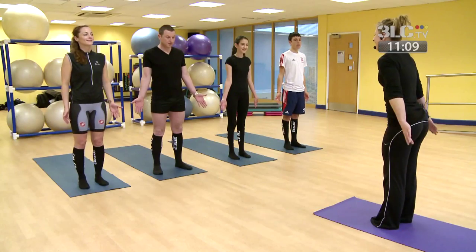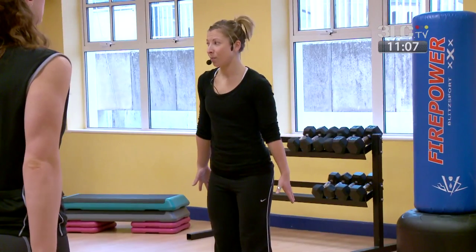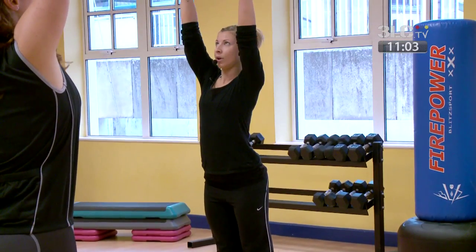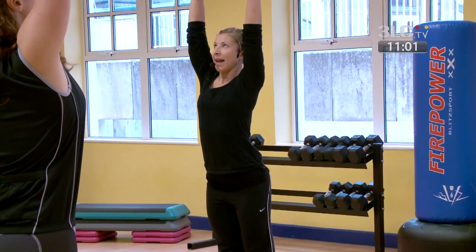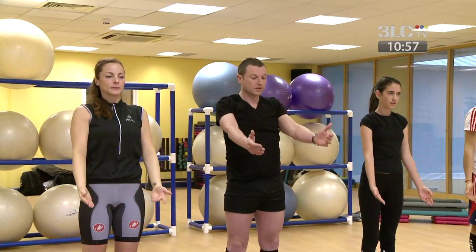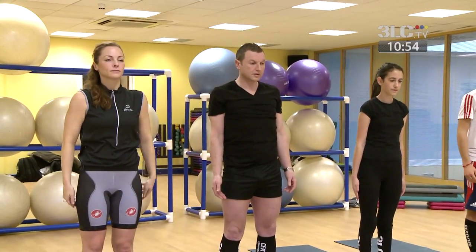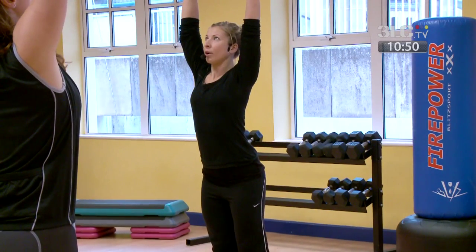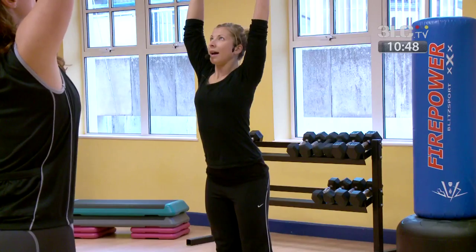Palms turn out, we're going to take a breath in, raising the arms up to the front. Inhale and feel that stretch up through the body, and exhale, feel the arms just relax down by the sides. Take a breath in again, raise the arms up, stretch through the entire body.